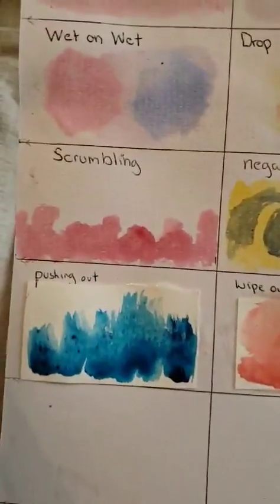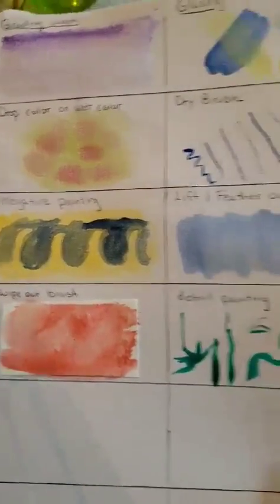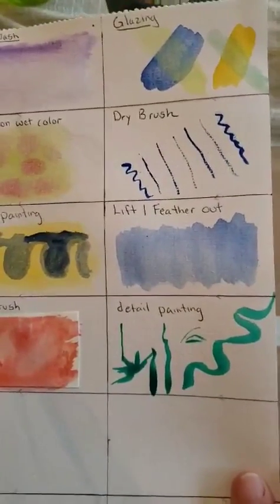So again: pushing out pigment, wipe out brush, and detail painting — which I really like to do.